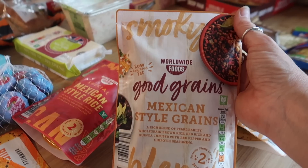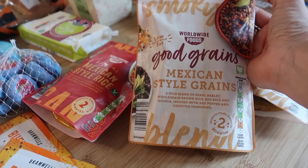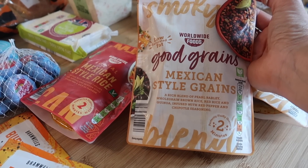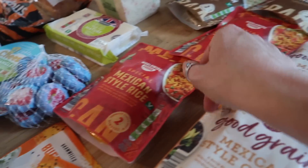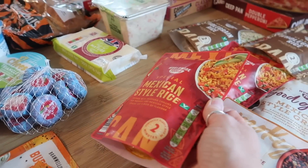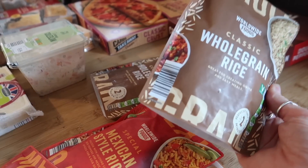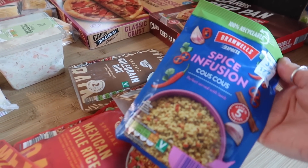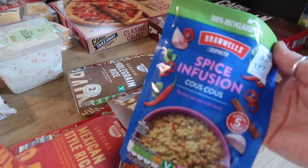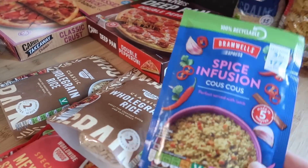I've got some rice as usual, but I saw this one called Good Grains — smoky Mexican style grains, a rich blend of pale barley, whole grain brown rice, red rice, quinoa infused with red pepper and chipotle seasoning. I think that was 75p and it sounds really good, so I've got two of those. Two of the special Mexican rice at 65p, two of the classic whole grain at 45p — all microwavable ones — and a spice infusion couscous.